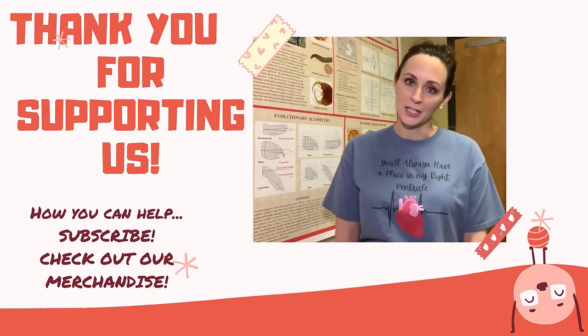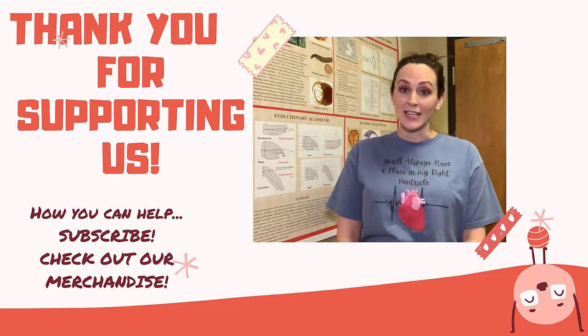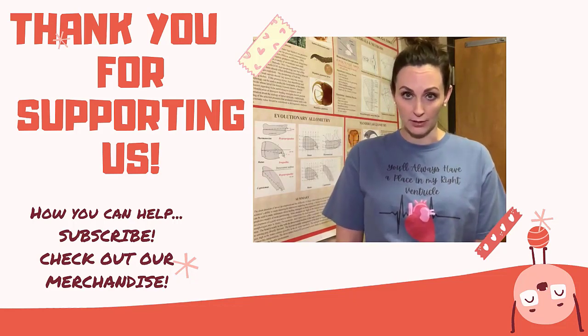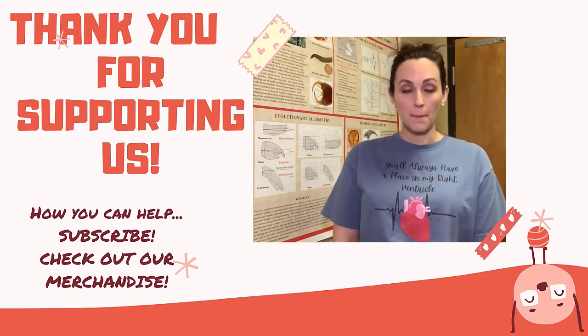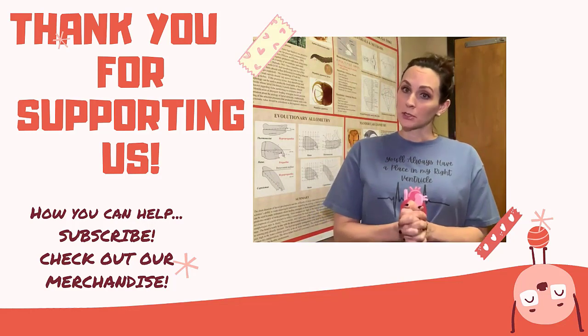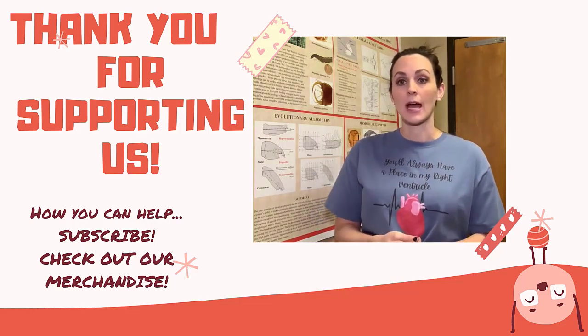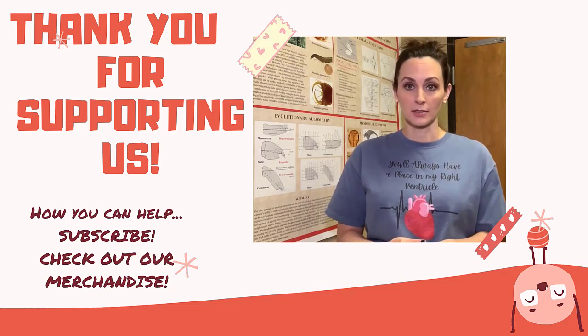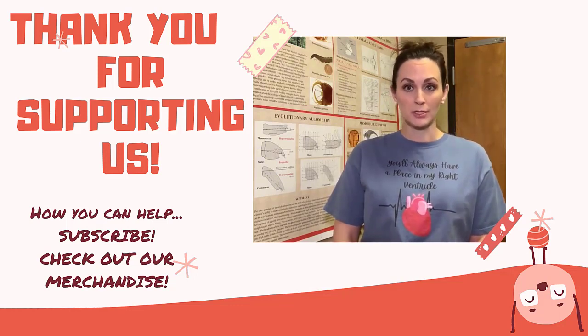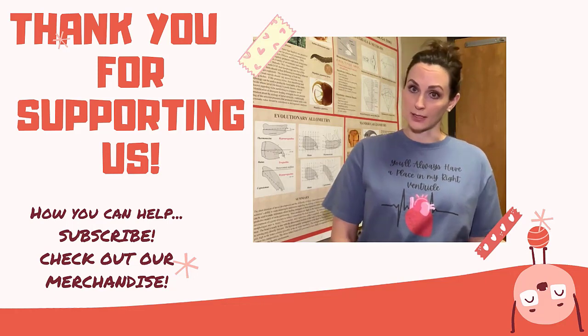Hi, thanks for visiting my channel. I would like to ask you for two big favors. Favor number one: please subscribe. Favor number two: please go and check out our new merchandise. If you really like what we do and you would like to support the channel, this is one way you can do that besides subscribing.